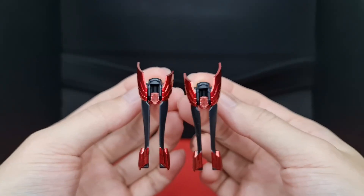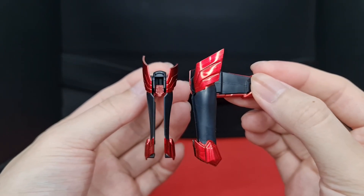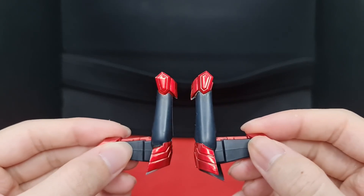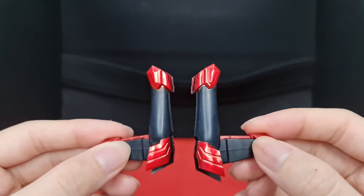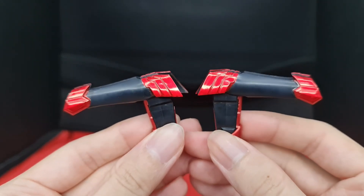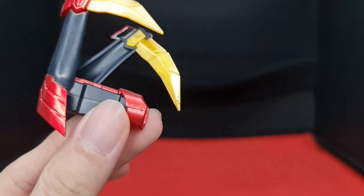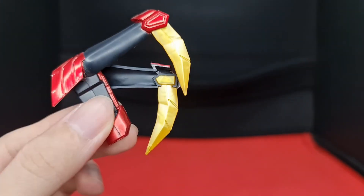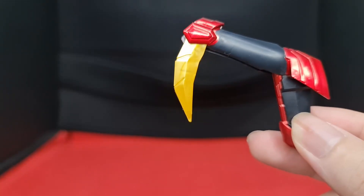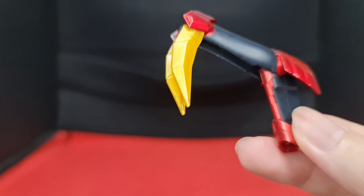After taking some time to dry, here are the condor legs, which look significantly better than before. As mentioned, you might get stroke lines from the paint pen, but if you do it right, you won't really notice it from afar. Plus, you won't be using any horrible stickers. Here's a tip for applying the condor claws: place the claw that doesn't have the seam lines on the side of the legs you'll be facing more often, so it keeps the illusion of a solid figure instead of a model kit.